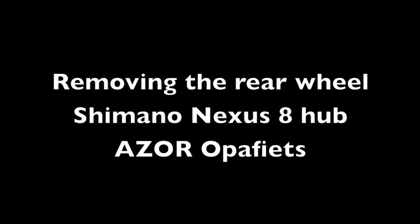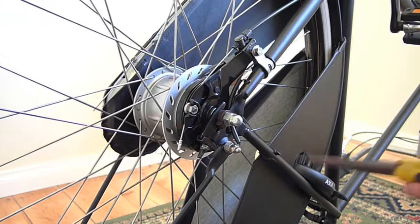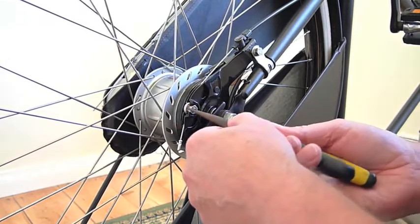This video shows how to remove the rear wheel of an Azor Opar bike with a Nexus 8 hub and roller brake.